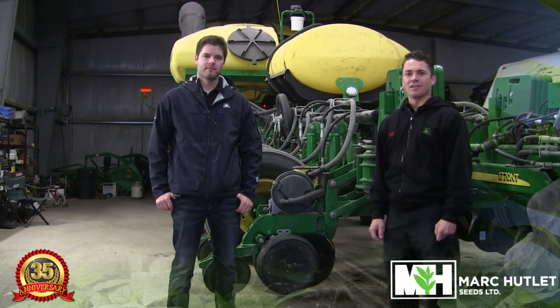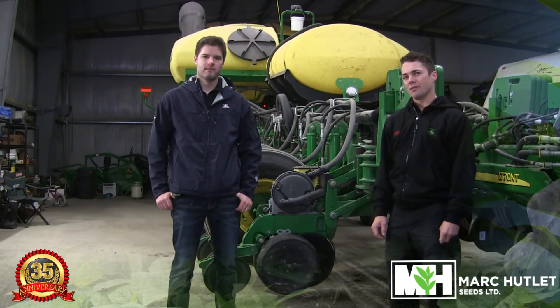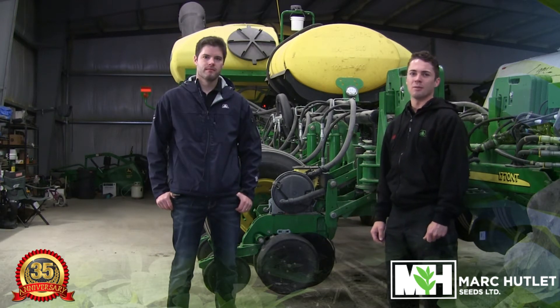Hi everyone, we're excited to start our 2017 weekly video update series. With all the snow disappearing from fields very quickly, it's time to take a look at our planters and get them ready for the field. I'm here with area agronomist Michael Weir and he's going to talk about a few things that we need to keep in mind before spring.